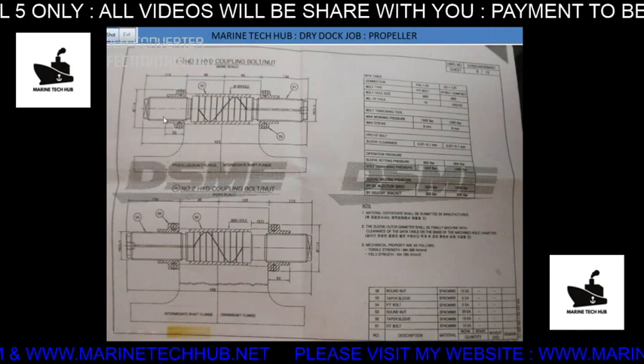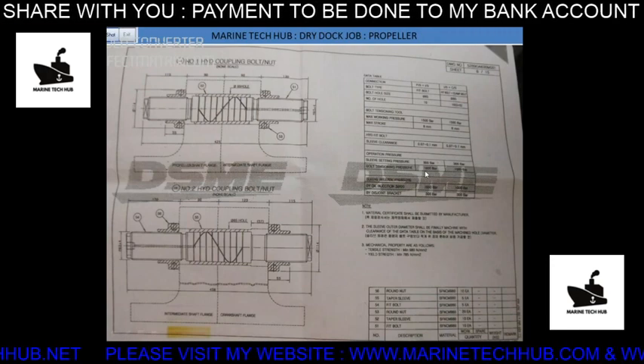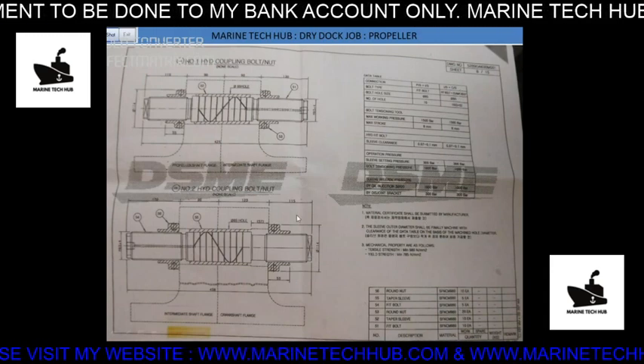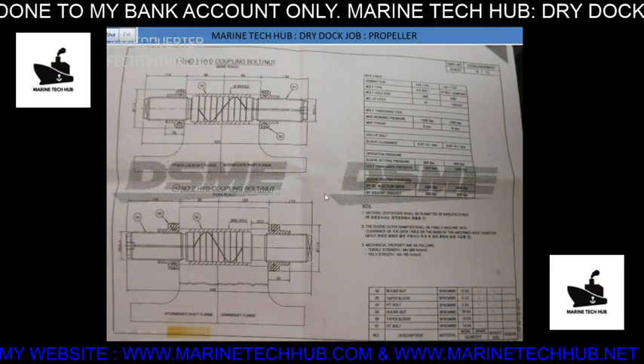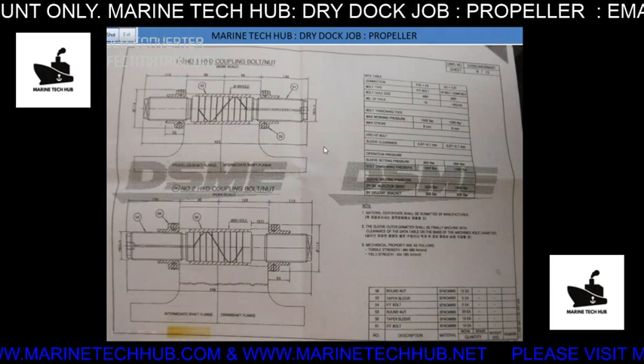This is the diagram here. In this diagram, they are telling how much pressure it should open — 1000 bar. Other details are given here as well. I will not explain much on this; you can read through it so that you will understand what I am saying.